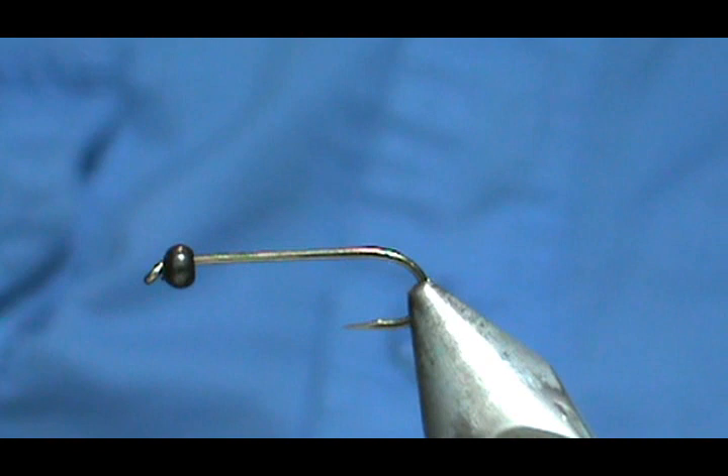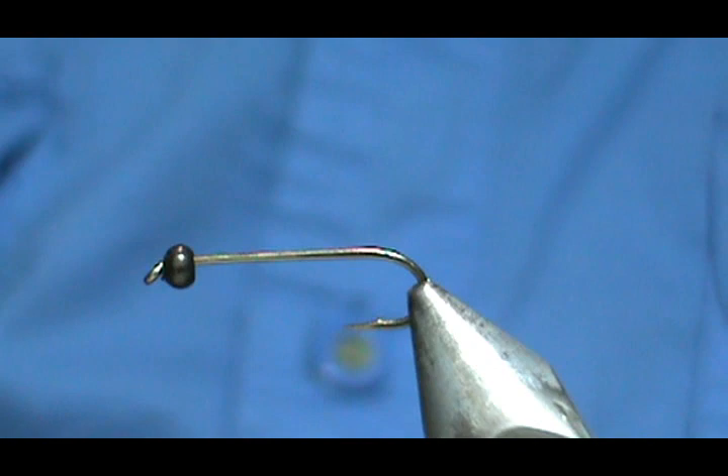Welcome back to another edition of Fly Tying with Jim Masura. Today I'm going to tie a Hemingway Rubber Leg Gold Ribbed Hare's Ear.